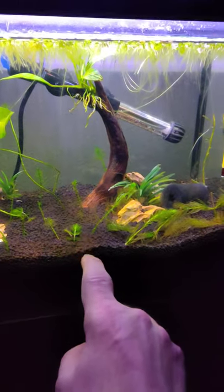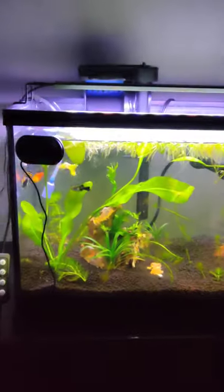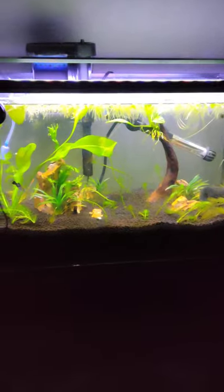The hornwort grows back anyway - they nibble it down to nothing and then it just starts growing more. So that's my video. I'm Dustin, thank you for watching.